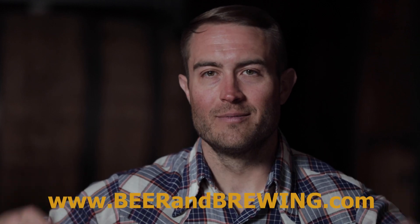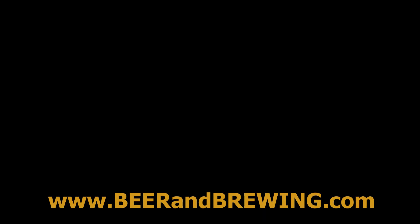If you want to learn more about brewing farmhouse style beers with Brettanomyces, click the link below.